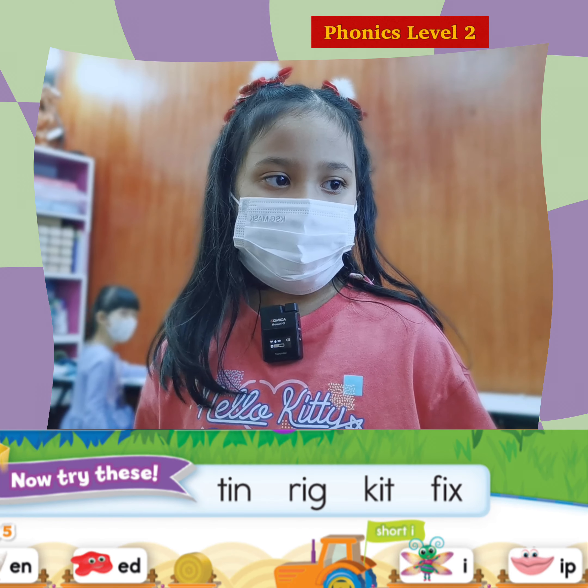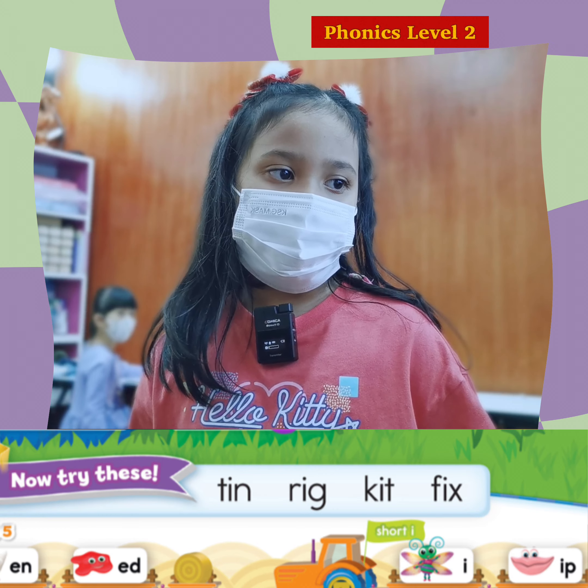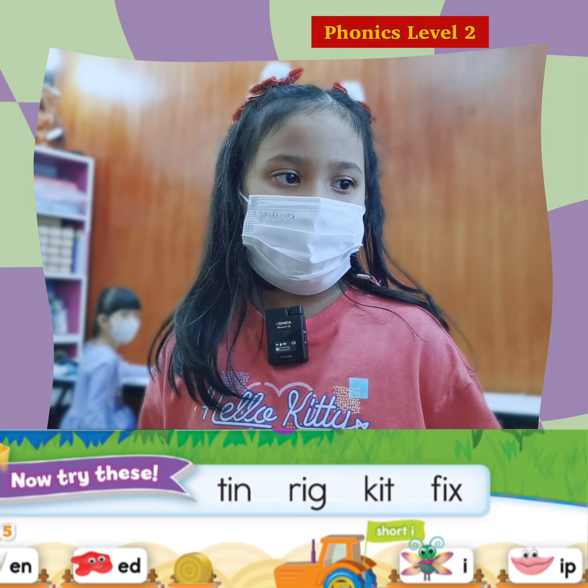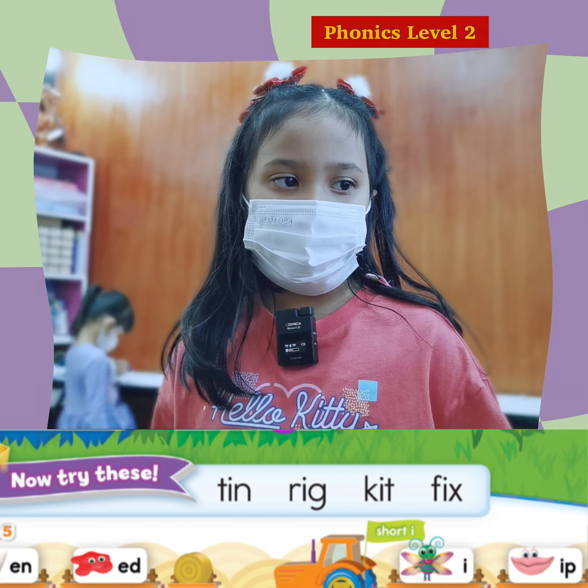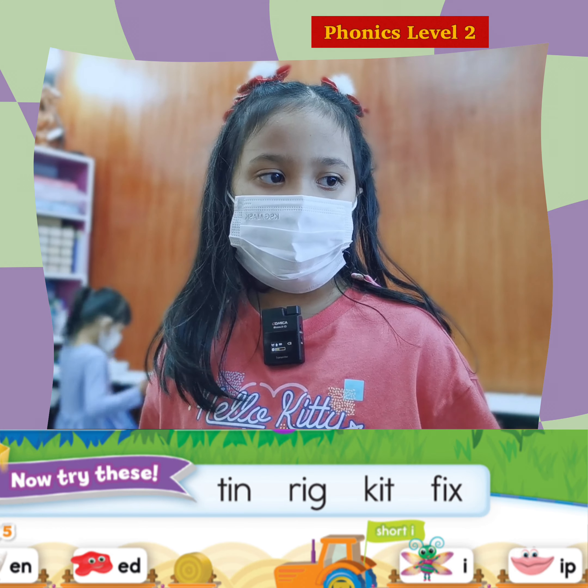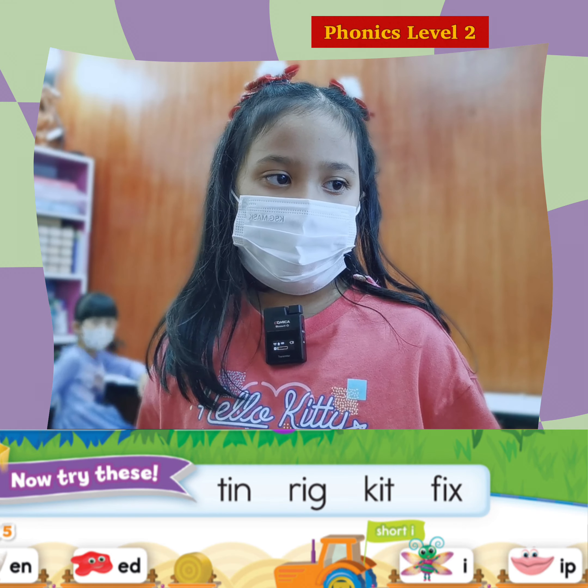Again. T. I. N. Tin. Tin. That's right. This one? R. R. G. Rig. Again. R. I. G. Rig. Rig. That's right.